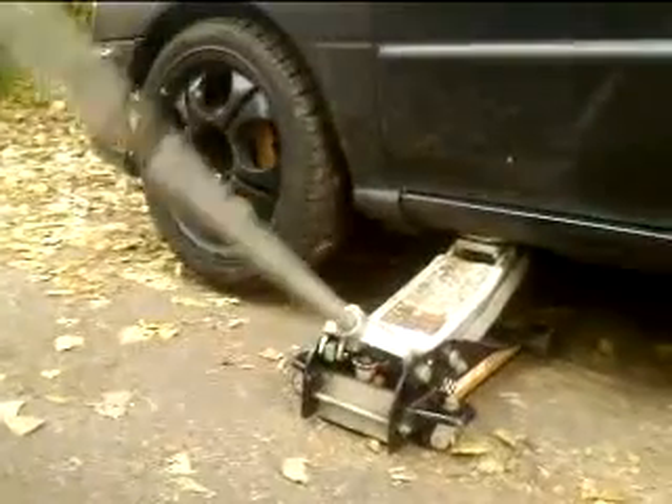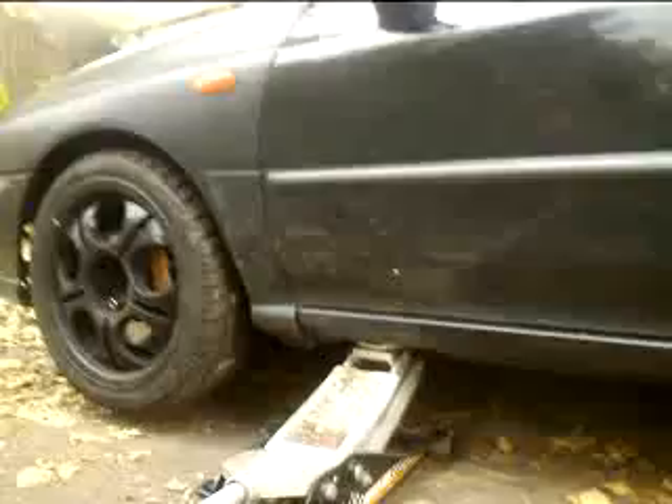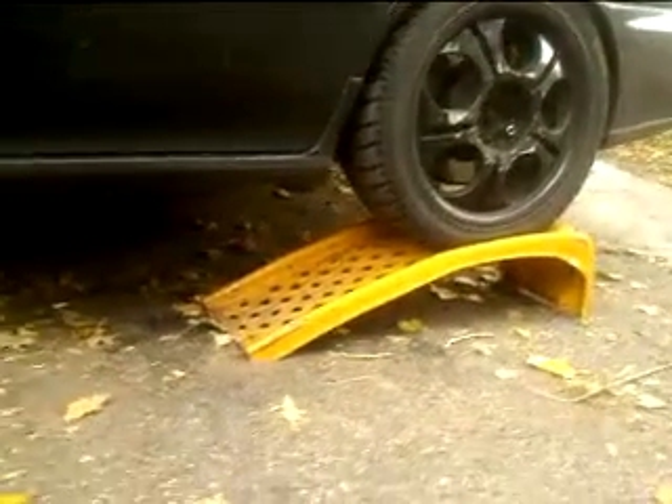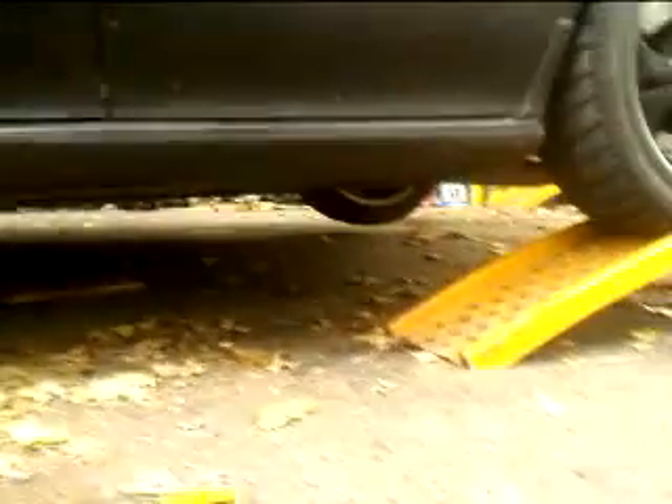What we are doing is having the car teeter-totter on opposite corners. The passenger front is on the ground, the driver rear is on the ramp. So now the driver front is off the ground as well as the passenger rear. We'll see if those two wheels will spin. We are going in reverse, so we'll see what's up. The DCCD is locked.